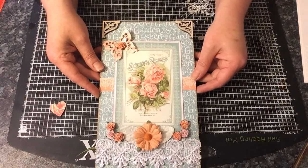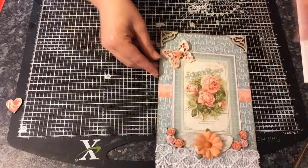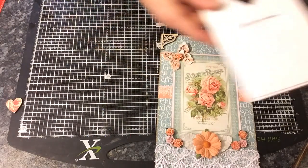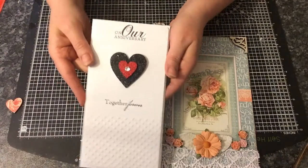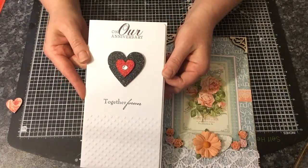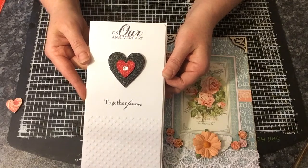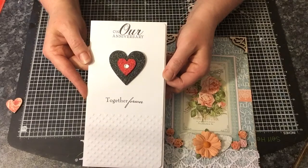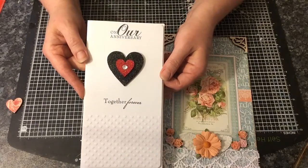So that is my plaque. I also made another little project which I'm going to share with you — it's a card. I used two of the love hearts because it's me and my partner's anniversary in about a week and a half and I thought I would make him a card.